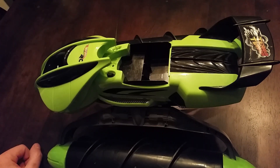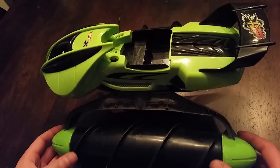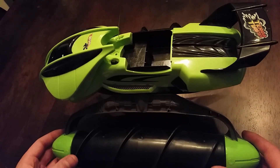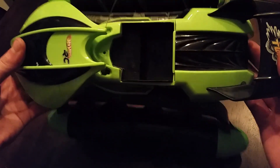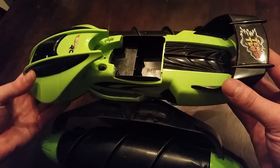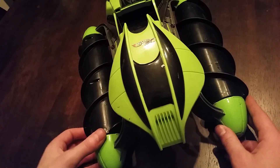Hello and welcome. This is a Hot Wheels Terrain Twister — a very cool RC toy that I've been trying to track down for quite a while. I just recently bought this one from Goodwill for only a couple bucks. It did not have a battery or transmitter though, so we're going to open this one up and see how it works.